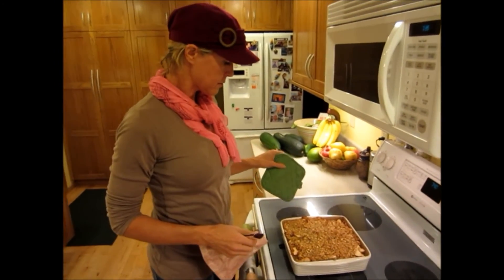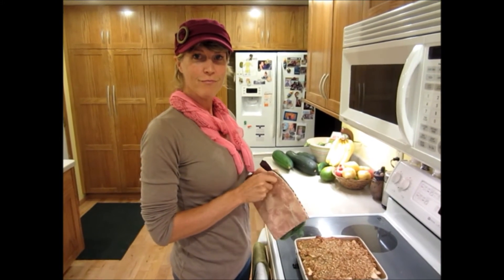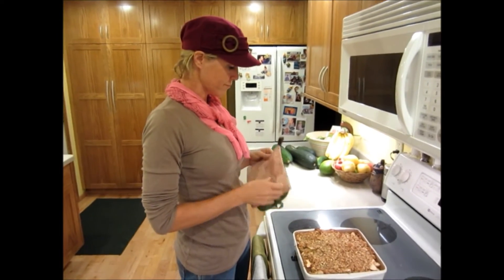We're going to Shelly's going away party this evening and should be gone about half an hour or so, to give it time to cool. We'll come back and give it a try. Here we are — the apple crisp is done and out of the oven, cooled off. We're home from the going away party and ready to give this a try.